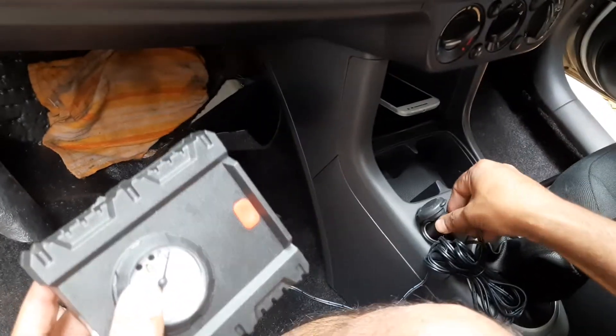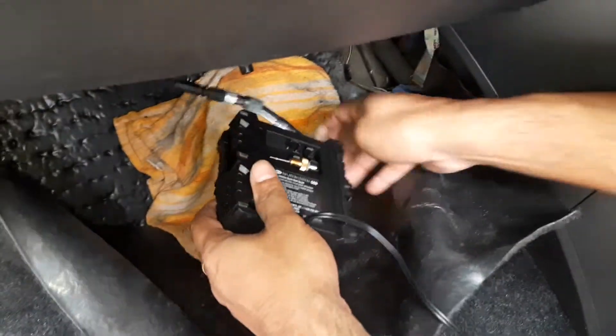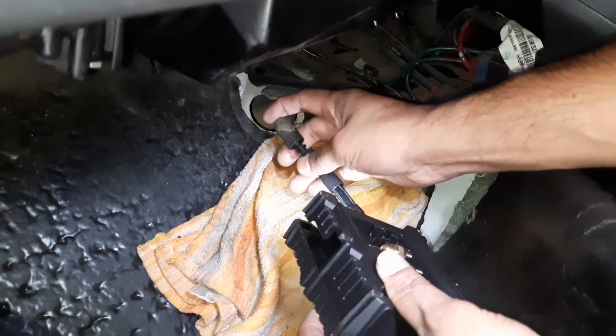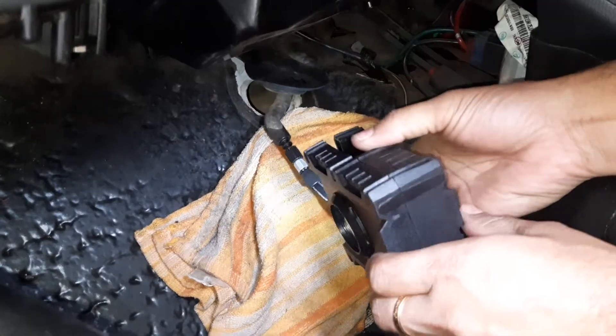This goes into the 12 volt charger. I am connecting this to the drain pipe. Let me turn it on now.